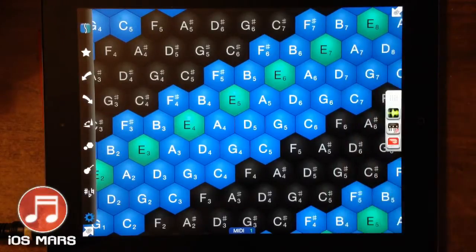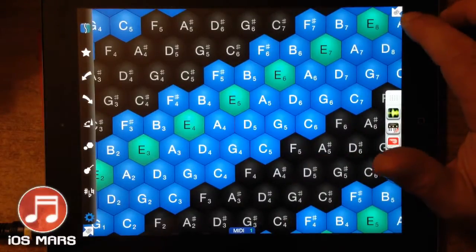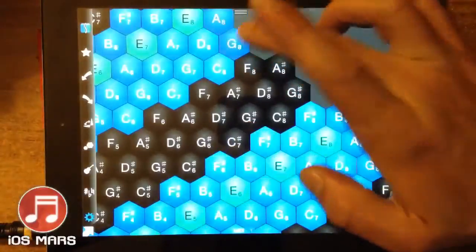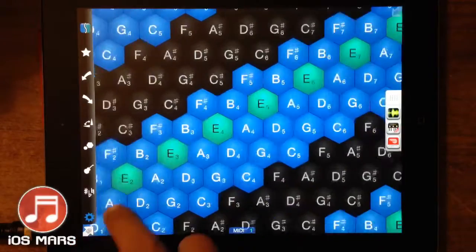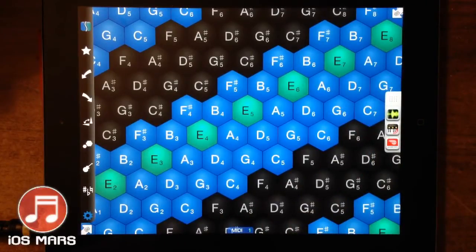We can go ahead and disable the out-of-key notes as well, so you can't actually hit them or ever play a wrong note. That's really nice for a live performance of any kind, because you can't make a mistake when you're trying to quickly do a solo or something like that. You can also see these little arrows with fingerprints on them — just touch that and you can drag around your playing surface to get to the area you want. All the notes are clearly indicated, so it's really really easy.